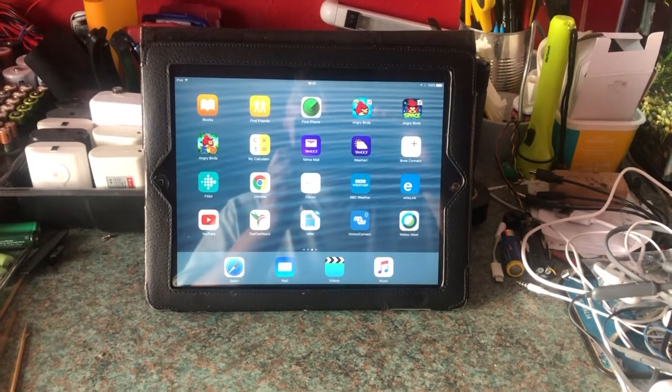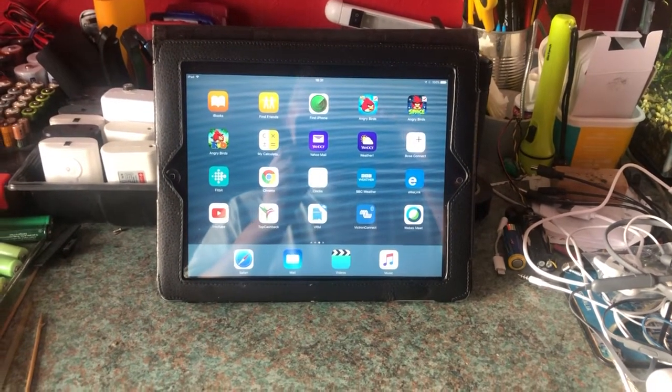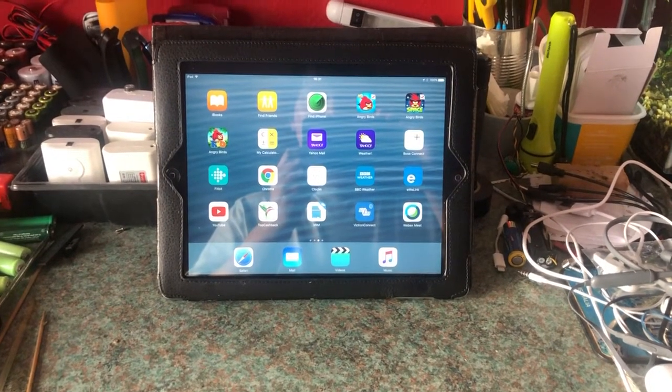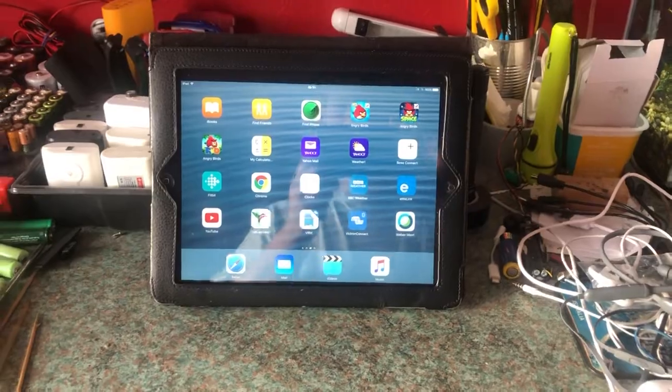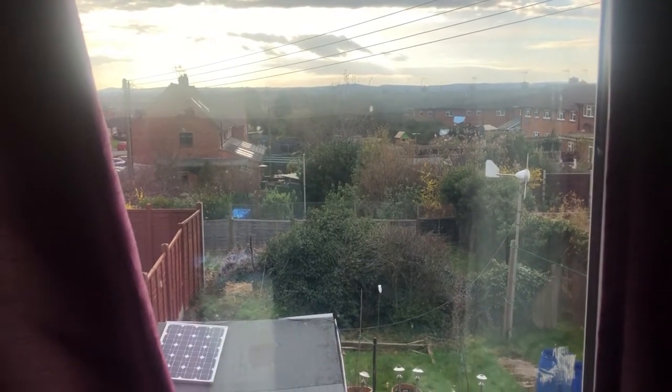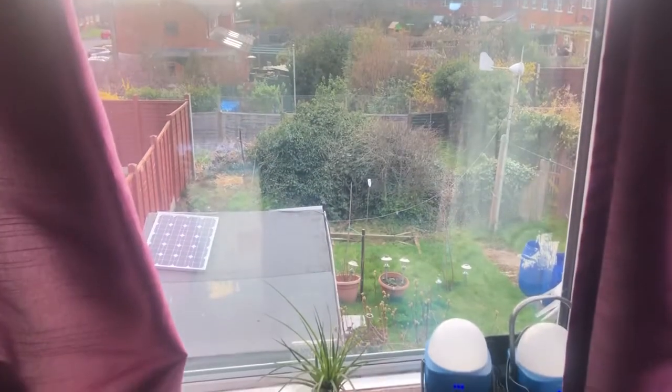Hello everyone, this is Solar Tiger with another solar power video. Today is the 21st of March 2021, a Sunday, and outside the weather has been bright. It's a bit overcast, but there have been gaps in the clouds and the sun has come out at times.